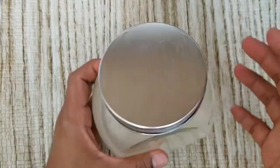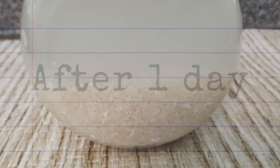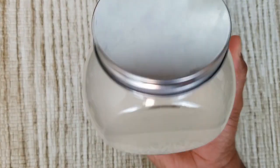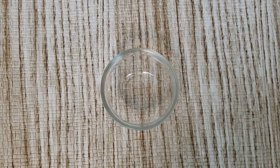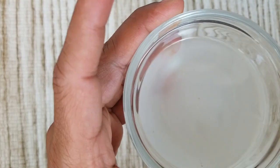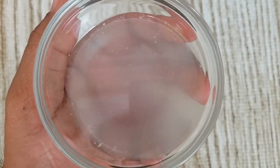Fill it up with water and close the lid. Leave it outside at room temperature for 24 hours. After 24 hours you will see that the rice water becomes cloudy and stings a little bit. Pour just the water into a separate bowl. Our fermented rice water is ready.